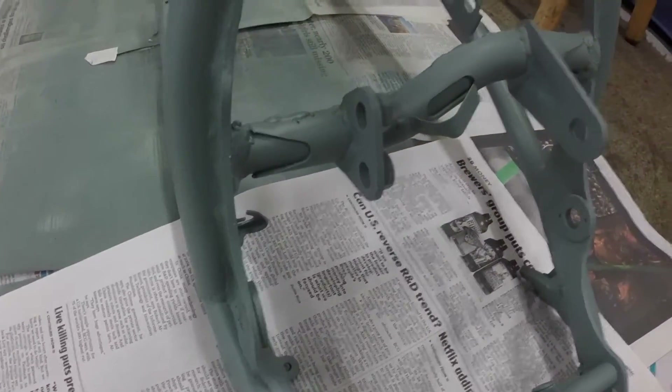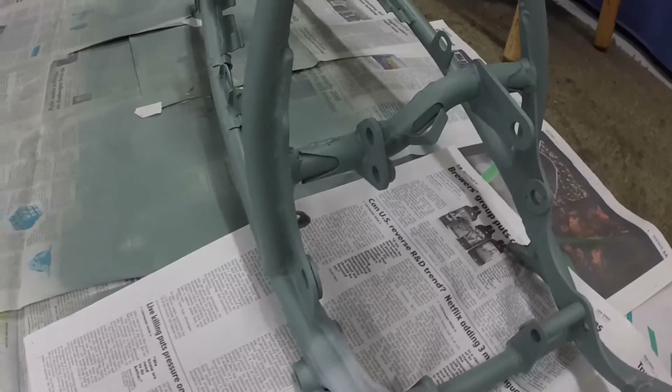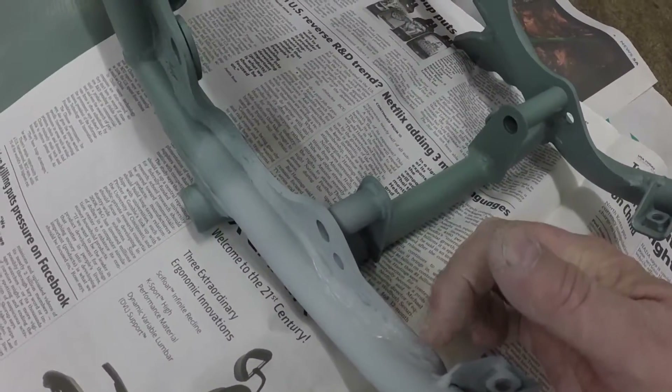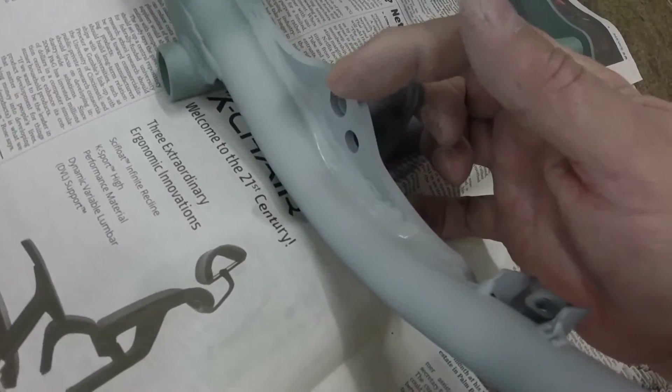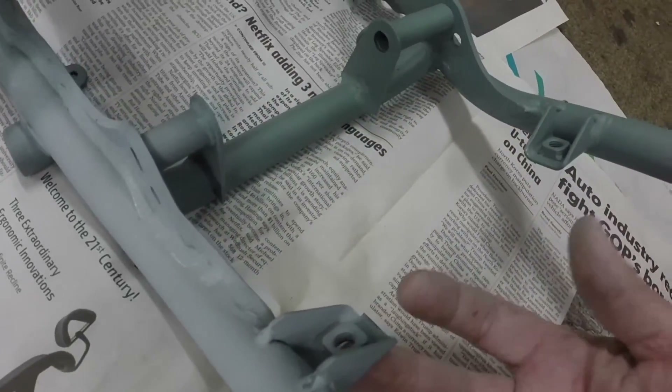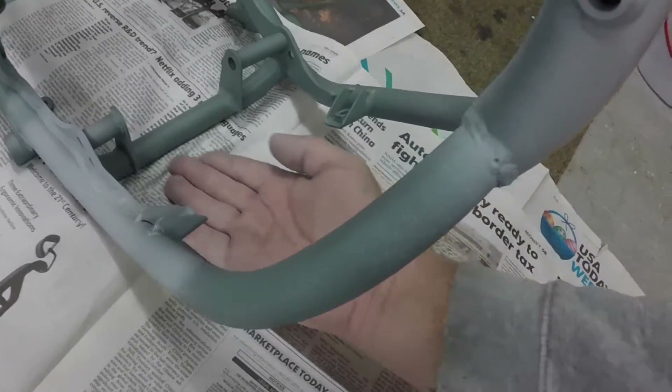I took care of it. The rest of the welds on the bike look pretty good. You can see splatter and stuff from the original factory welds, like right here and right here. I'm just going to leave that because that's the way it originally was.